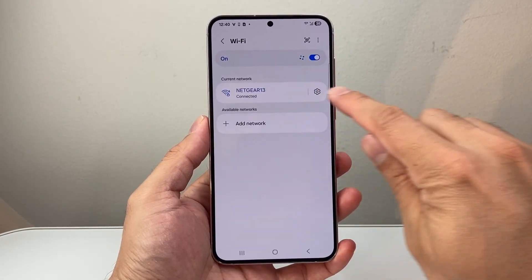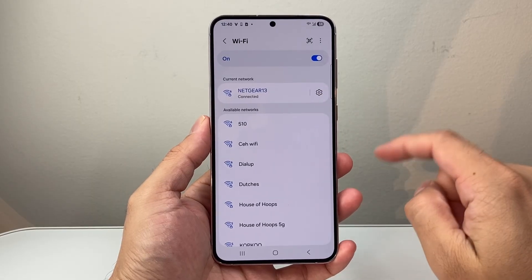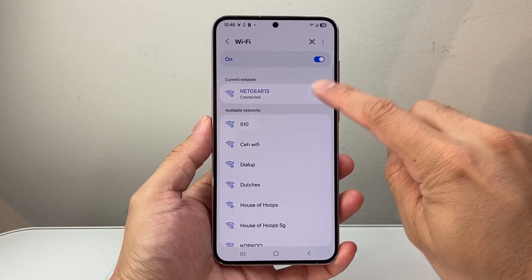Now as you can see here I'm currently connected to this Wi-Fi. However I'd like to change the password, so in order to do that I'm going to click on that gear icon right here.